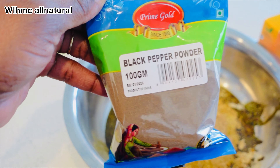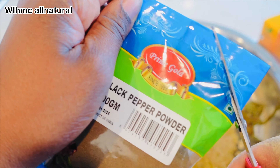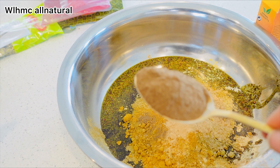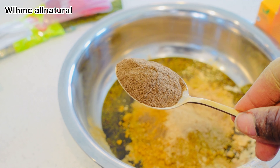Now, black pepper powder. Black pepper is a natural remedy that can help promote hair growth. Its active ingredient, piperine, can help improve blood circulation in the scalp, which promotes hair growth — and that's always what we want. I'm also going to be using hibiscus powder.